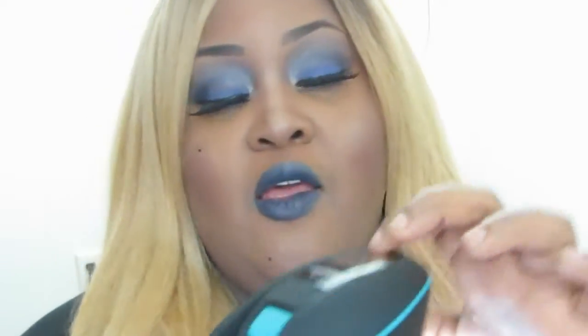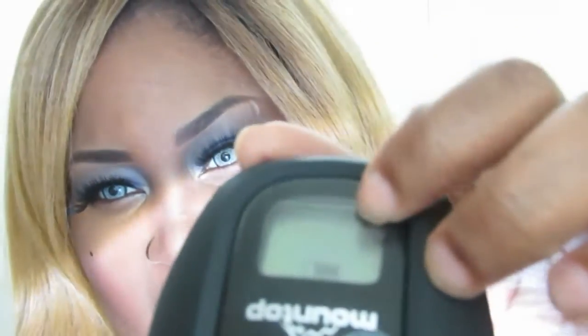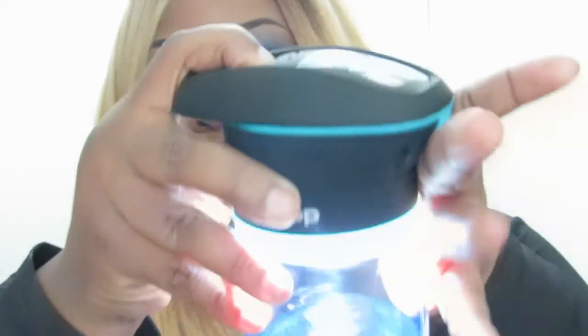I believe it's ready because the LED just indicated something. It has a battery indicator showing how much battery you have left, and it also shows the temperature. So I guess we can press it once to turn it off.